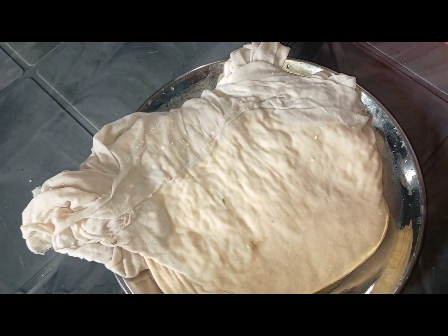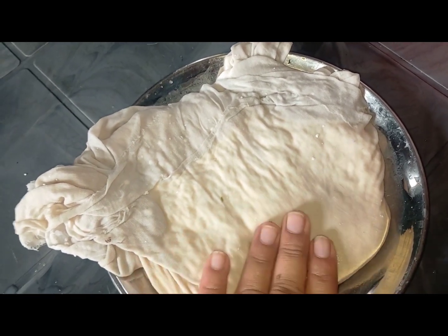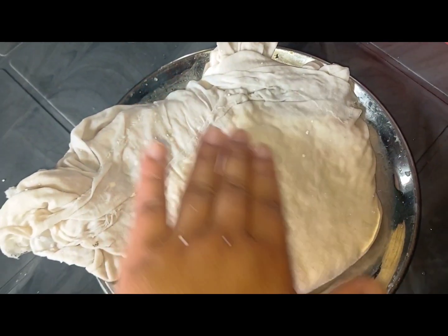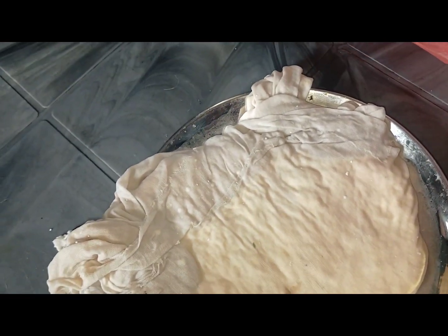This will cook for about 5 hours — I will be able to cook it in about 4 to 5 hours.